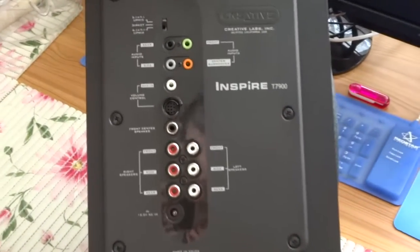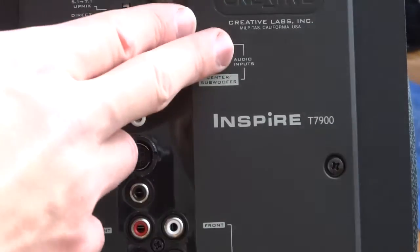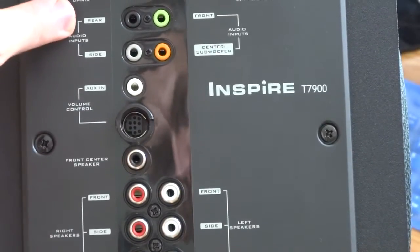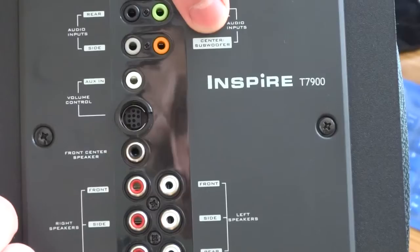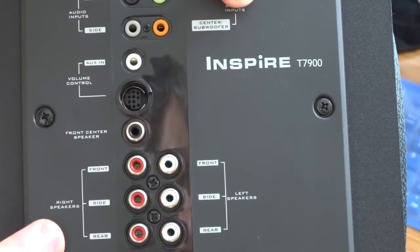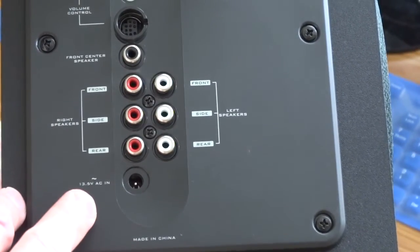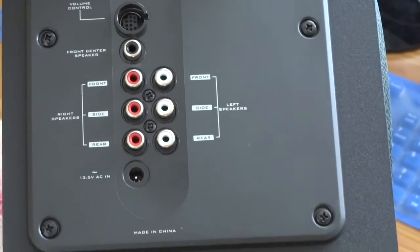Next side: EX Creative Apps, California USA. Audio inputs on the rear side — front, center, and woofer, aux in, volume control, front center speaker, and right speaker front/rear. Here is the AC input — alternating current, 13.5 watts AC, made in China.